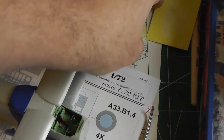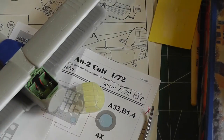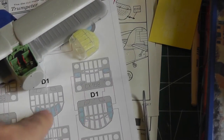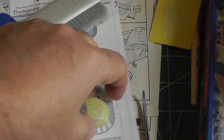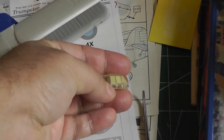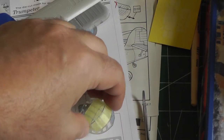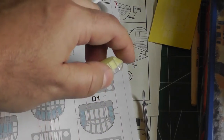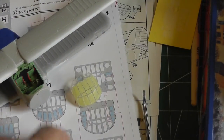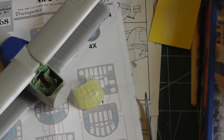I also masked the canopy using the Eduard set. The Eduard mask comes with masks for the main canopy and the wheels, but it doesn't come with any masks for the lower part of the canopy, which is a separate piece that gets glued onto the main canopy. It's no big deal — it's easy enough to cut a few pieces of Tamiya tape. But it is a bit of a disappointment that it sometimes doesn't come with that.